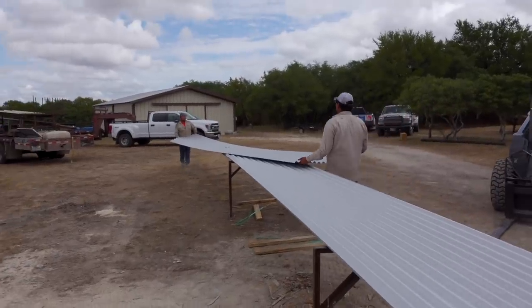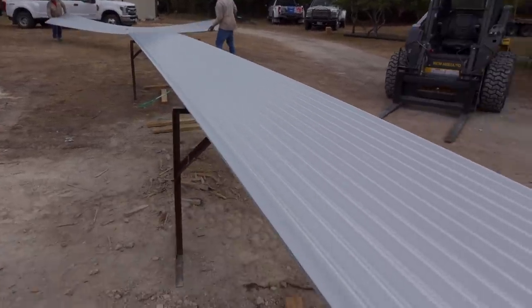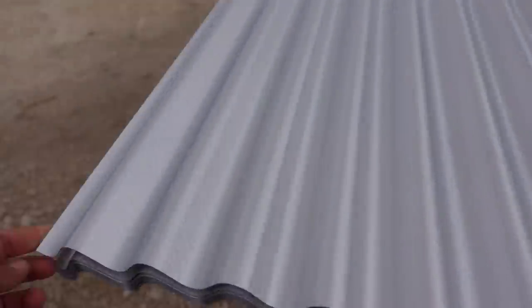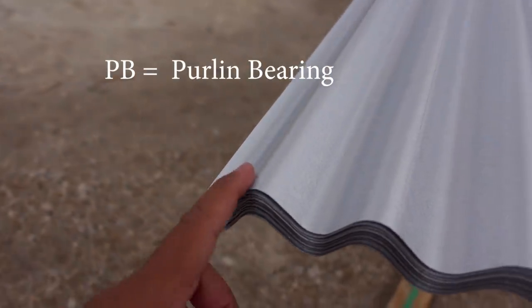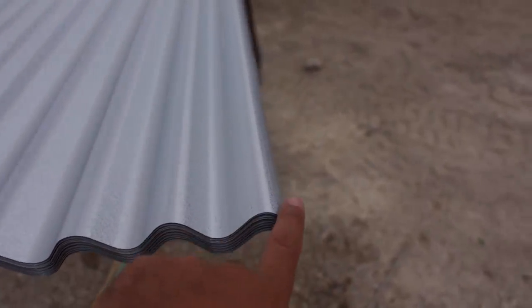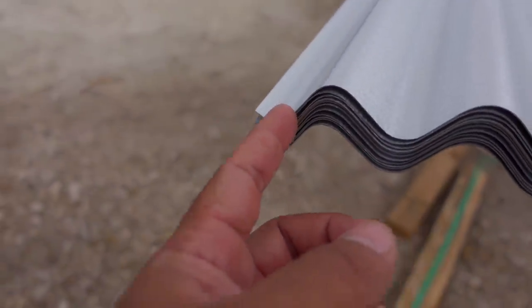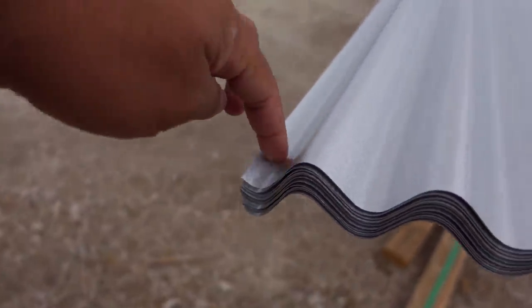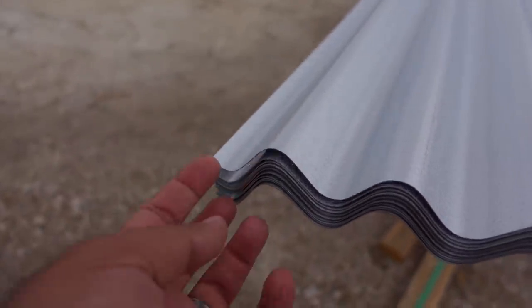They're removing the cover sheet — the top sheet is only for protection. This is a PVC panel. The reason it's called the PVC is because it has this leg right here, called a purlin bearing leg. See how it sweeps up? This is the old C panel — it was symmetrical, it would stop right here. But there was no support on the purlin, so that's why they now make what's called a PVC panel.